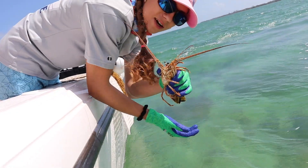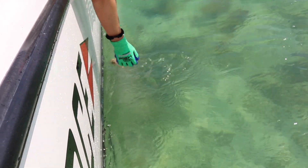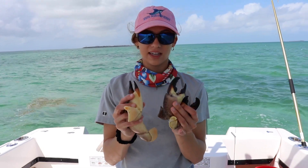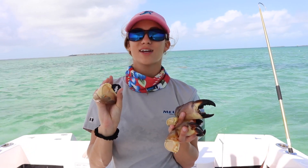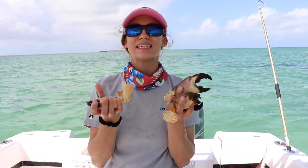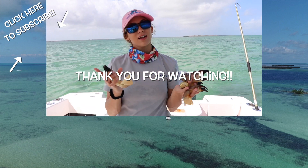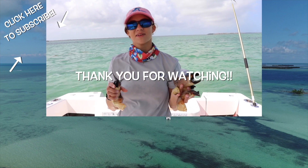You ready guys? He's going to swim away backwards. Okay guys, we got four really nice claws. We wish you guys could come with us and eat these delicious claws. Thank you for watching us on our journey. We hope you enjoyed this video — give it a like, a comment, and subscribe for more Twin videos.